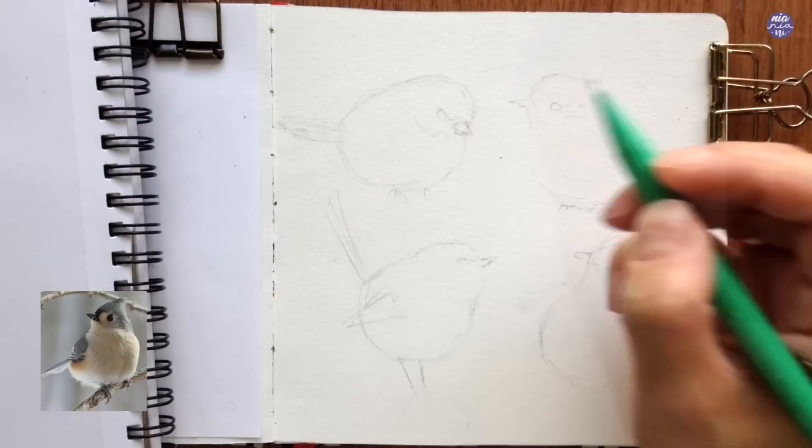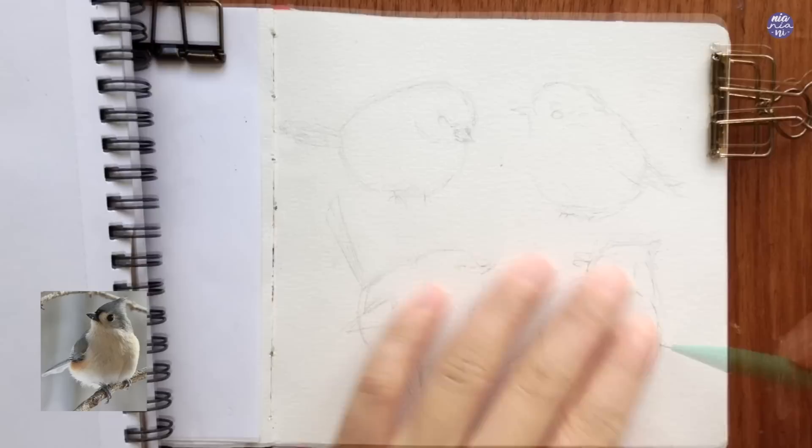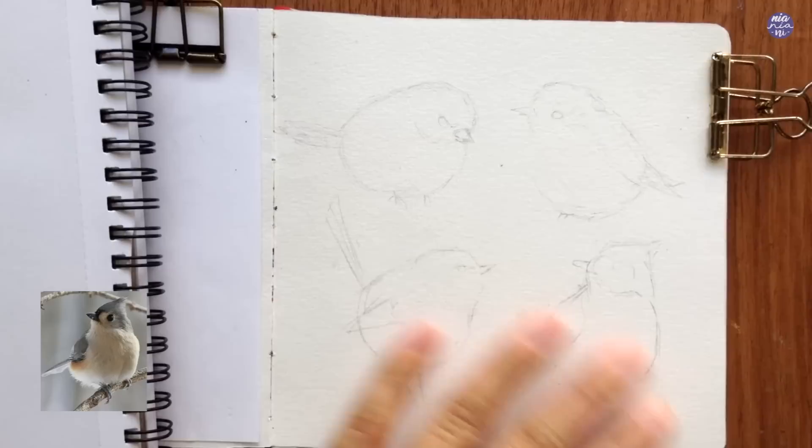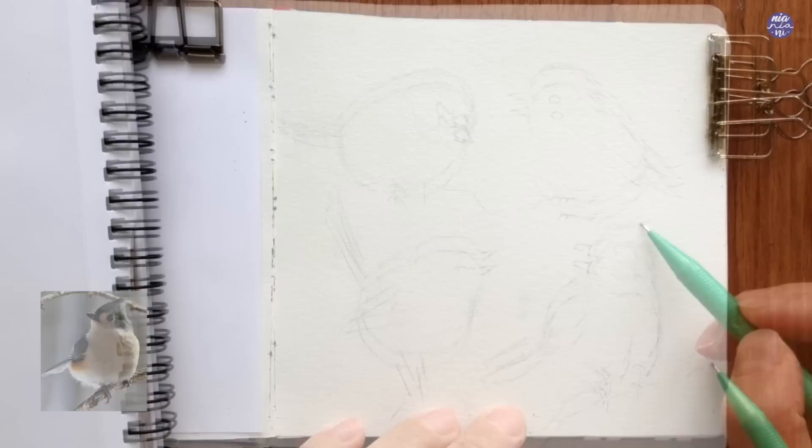After I've placed all four birds I just want to make sure that they're positioned correctly. I had to nudge the position of a couple of birds slightly so they fit a little bit better and also resize them so they fit better with each other. As long as the outline is very light, the lines don't have to be super clean. You just want to make sure the proportion is more or less correct, and the most important thing is the placement of the eyes.